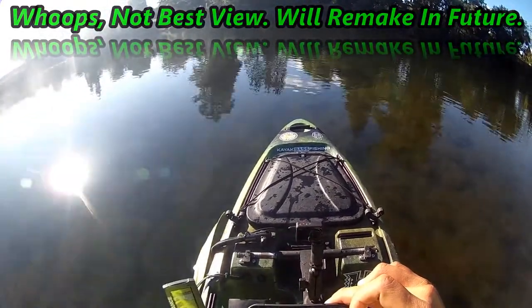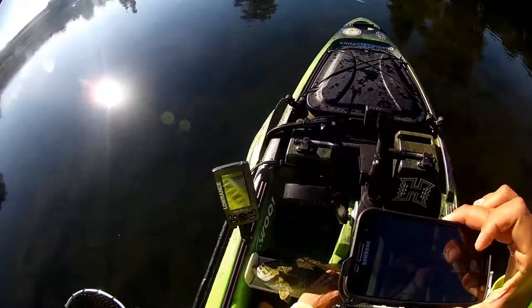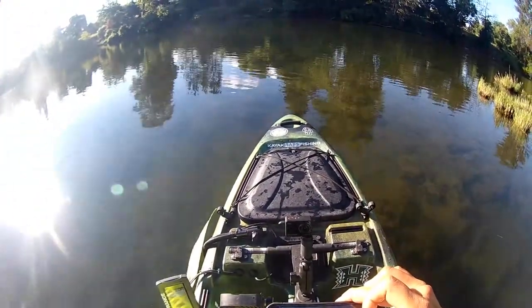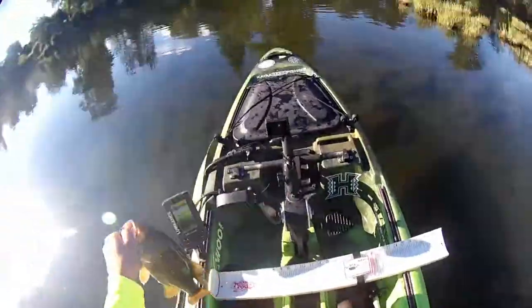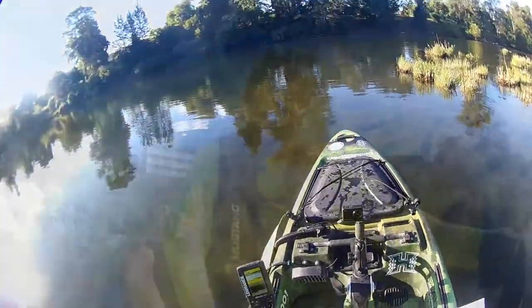And then go ahead and release your fish and continue fishing to pick up your next one.